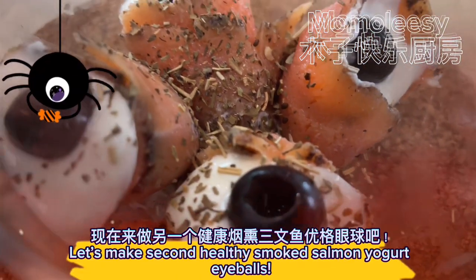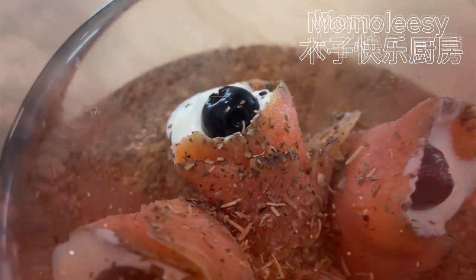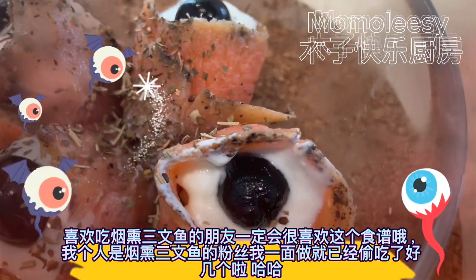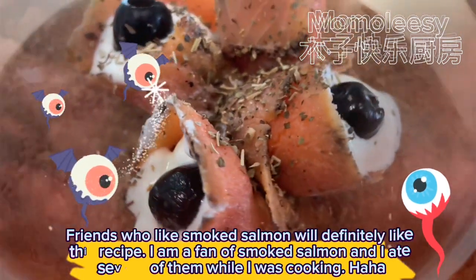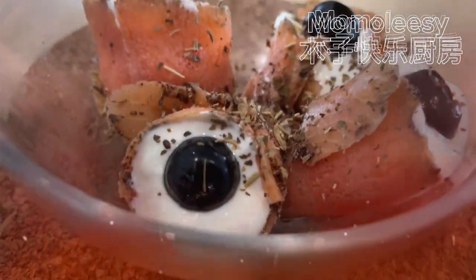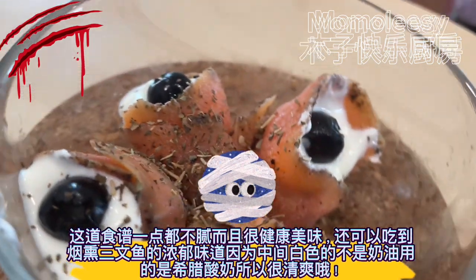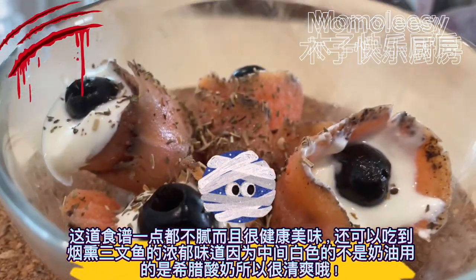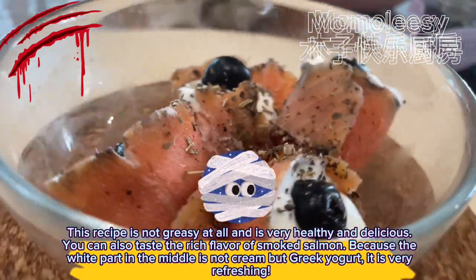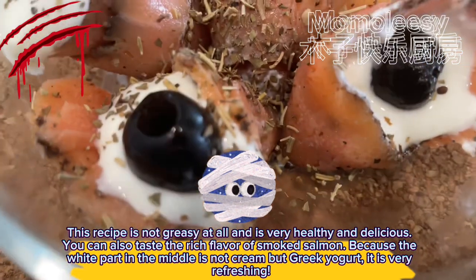Let's make the second recipe: healthy smoked salmon yogurt eyeballs. Friends who like smoked salmon will definitely like this recipe. I'm a fan of smoked salmon and I ate several of them while making it! This recipe is not greasy at all and is very healthy and delicious. You can also taste the rich flavor of smoked salmon because the white part in the middle is not cream but Greek yogurt — it is very refreshing.